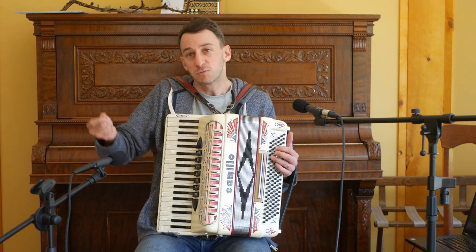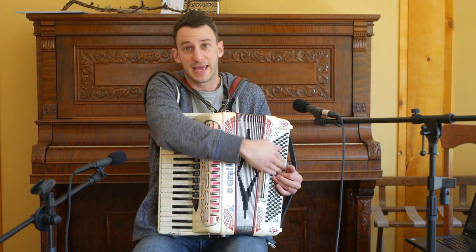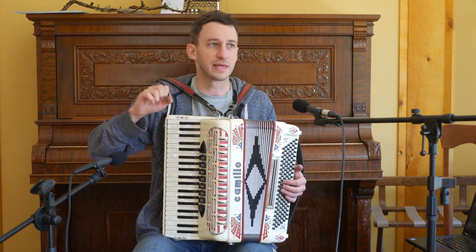So what we need to do is transpose the song to a way that works for us. That might mean moving it down or moving it up. Let's see how to do that.